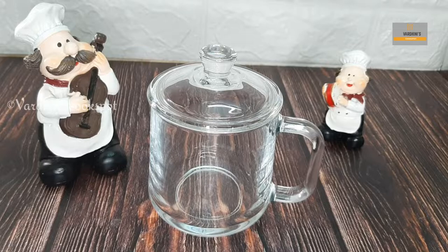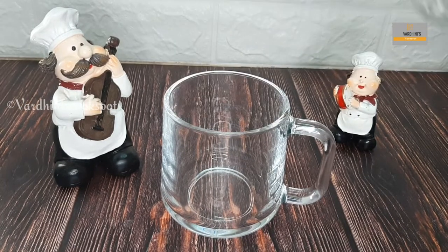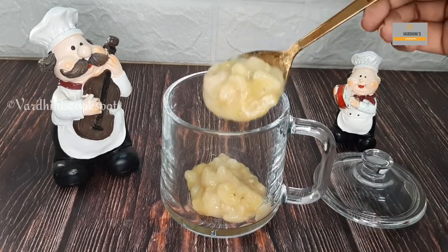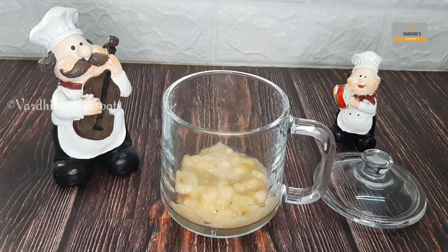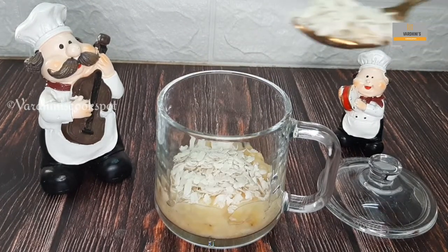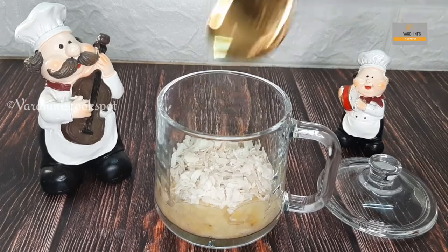Now let's begin to assemble the awel milk. Take a long glass to make this drink. First, add in the mashed bananas as needed. Next comes the roasted flattened rice. As I mentioned earlier, there's no specific measurement.